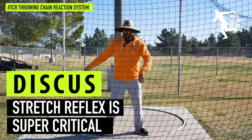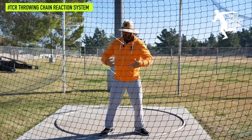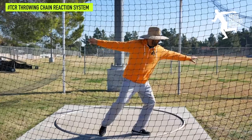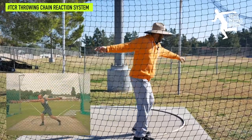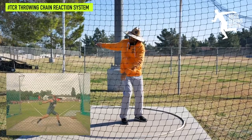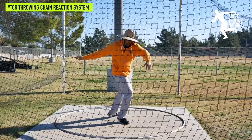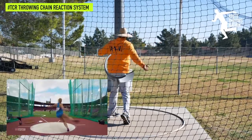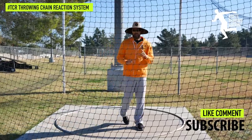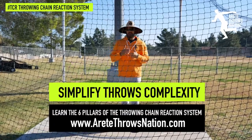The discus is where stretch reflex is super critical. We want to see the hips and shoulders separate, and then the thrower needs to learn how to move long and against it. As we come around and regain that stretch reflex that we set here, it recoils — I'm really separated and I've got my stretch — and now I get that nice pulling, slinging motion to throw.